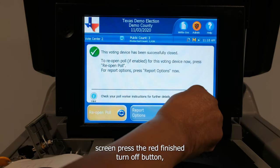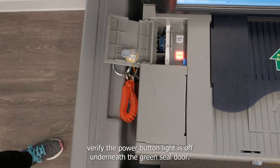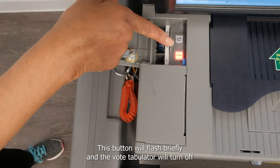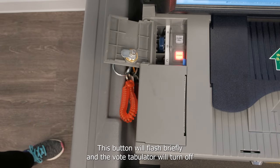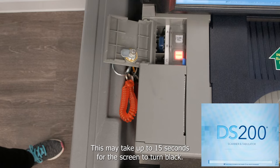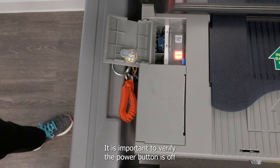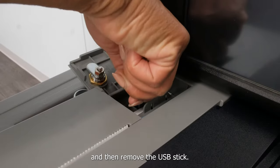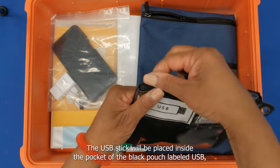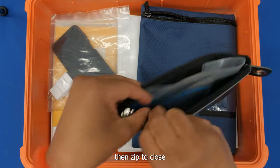From the display screen, press the red finished turn off button. Verify the power button light is off underneath the green seal door. This button will flash briefly and the vote tabulator will turn off completely. This may take up to 15 seconds for the screen to turn black. It is important to verify the power button is off, and then remove the USB stick. The USB stick will be placed inside the pocket of the black pouch labeled USB, then zip to close.